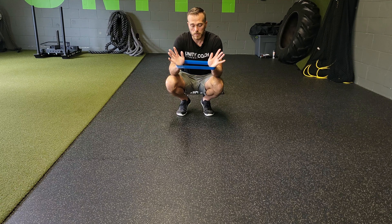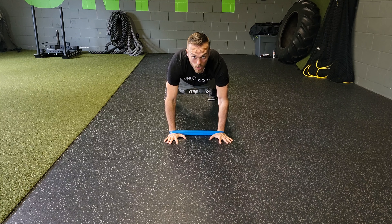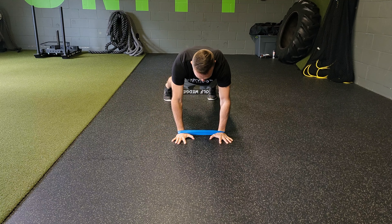For a miniband tall plank with hand reach, the miniband is going to go around your wrists. You're going to set up in a traditional tall plank, and then all we're going to do here is reach out against that miniband and bring it back.